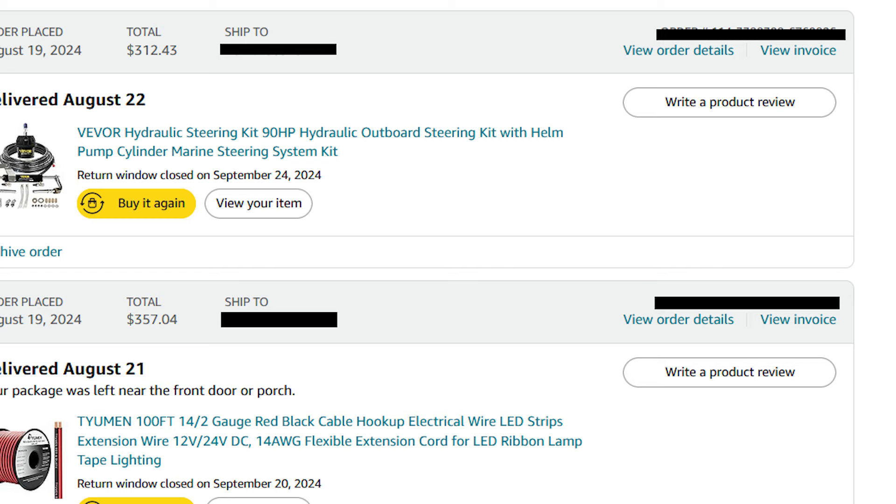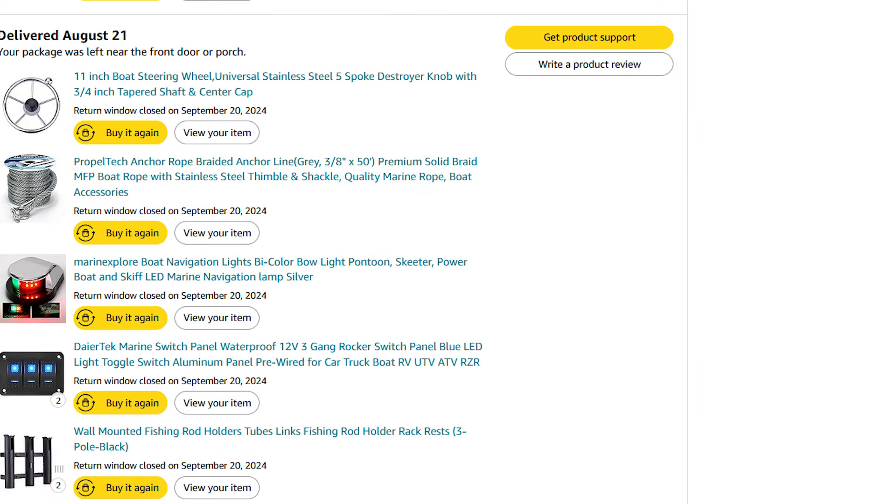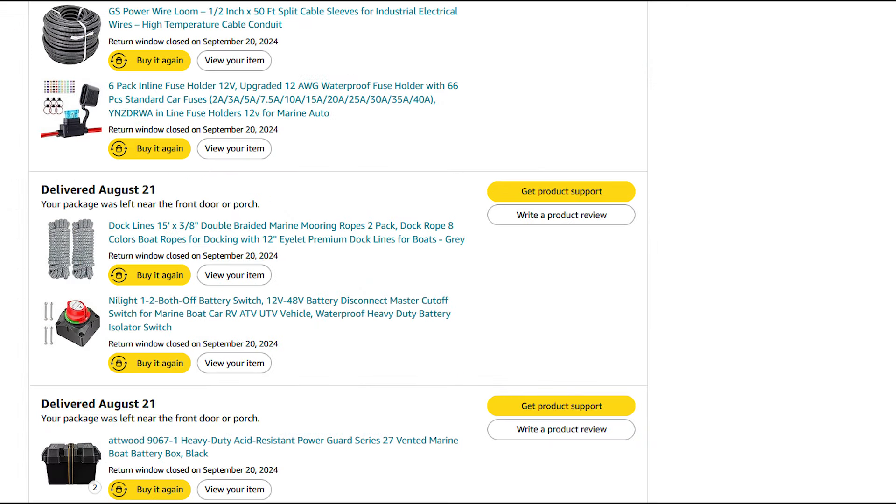There's one of the rolls of wire which is 14-gauge, and the steering wheel I picked out — a very small 11-inch steering wheel, but it's perfect for that boat. There is the anchor line with a little stainless fitting on the end already, the navigation light, two switch panels, and two rod holders behind the driver's seat. I got a whole roll of wire loom and used it everywhere under the decks — you have to use wire loom so wires don't rub on metal. Also some fuse connectors, lines, a battery switch, and a battery box.